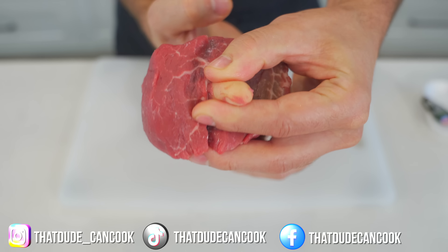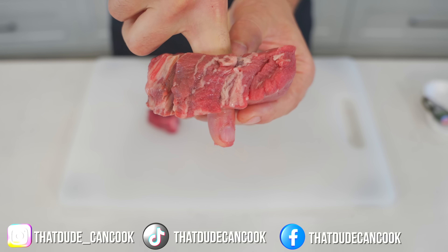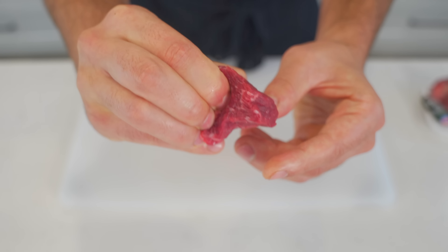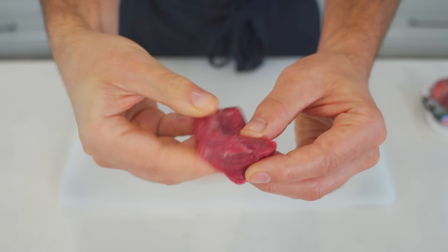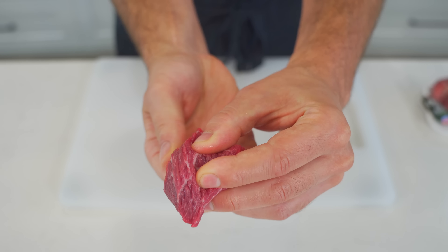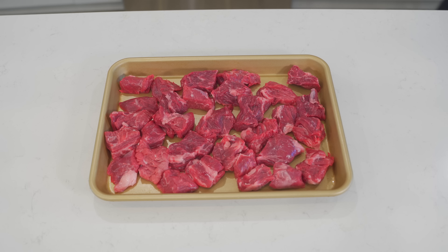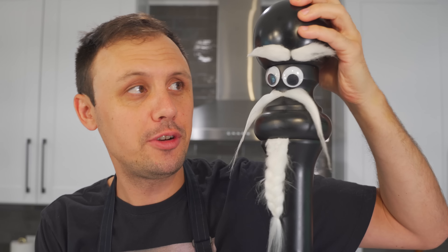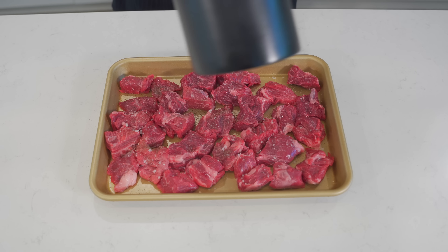Just to prove a point — here is a filet mignon, a piece of beef you would never want to braise. I can stick my finger through it with ease, like butter. That's a steak you definitely want to cook medium rare. Now here's our chuck roast, and if I try to do the same thing it's nearly impossible. That is the kind of meat we want to braise.